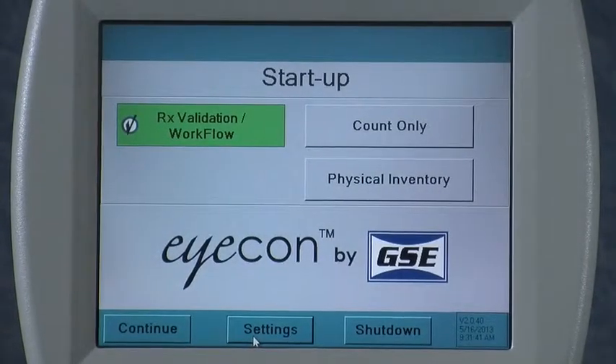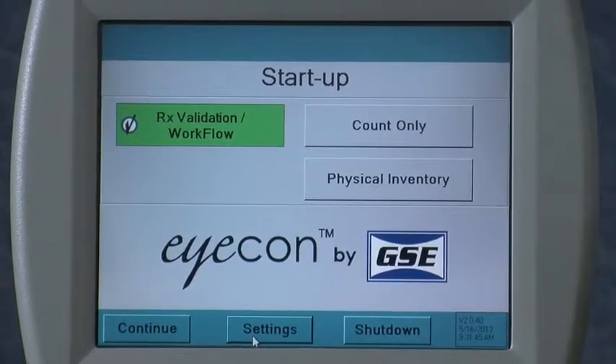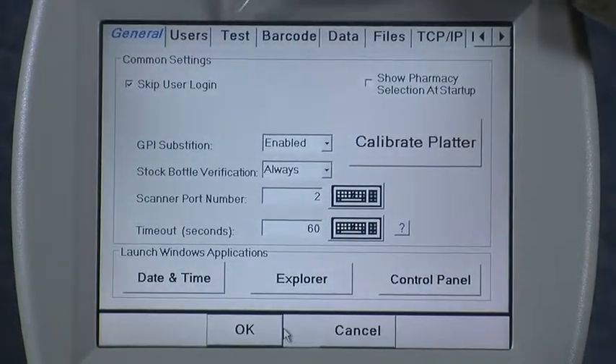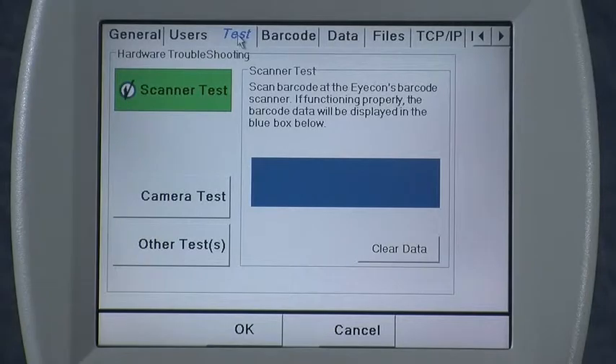For our next video, we're going to explain the use of the Tests tab on the Settings menu of the Eyecon. From the Startup screen, you simply press the Settings button to expose all of the Settings menus. Touch the Test tab, turning it blue, to indicate you're on that tab.